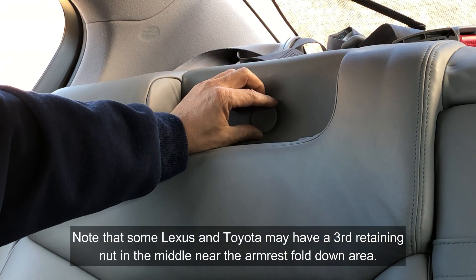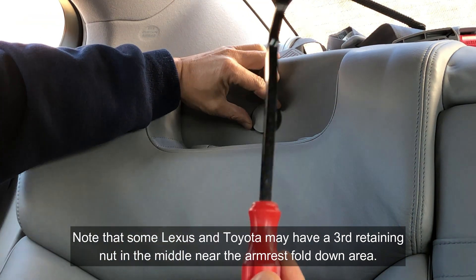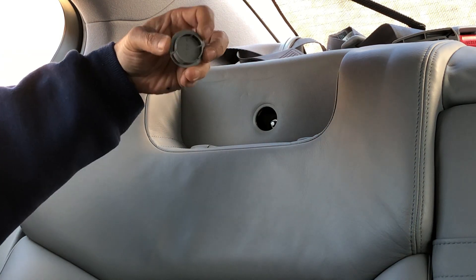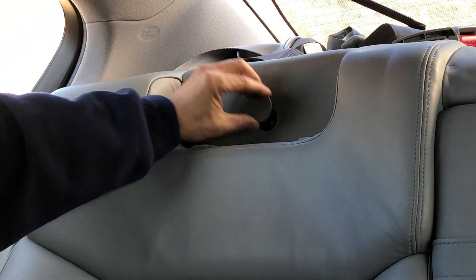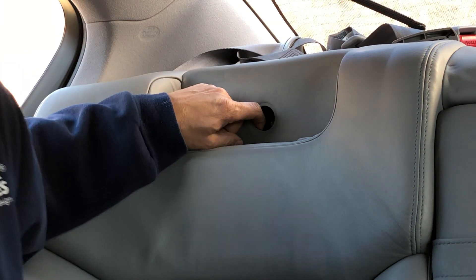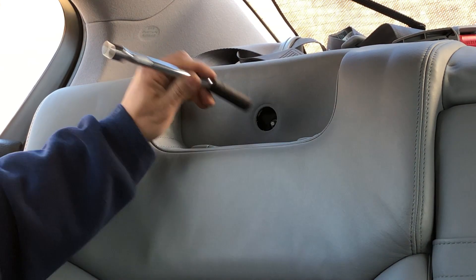If you don't want to remove the headrest just raise it up. But this trim piece here — you're gonna need to pry it out. There's nothing holding it, just a little clip, so you can just pry it out. Inside there's a 12 millimeter bolt and you're gonna need a long extension.